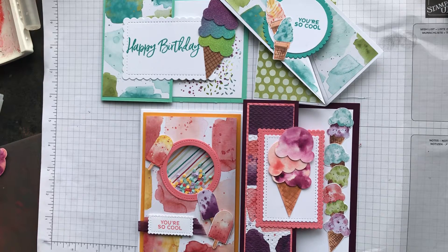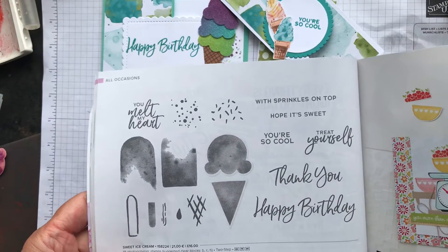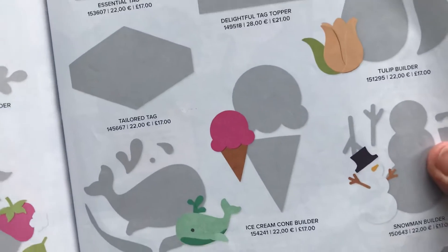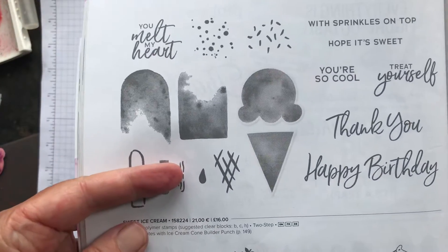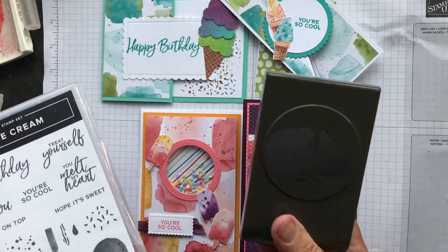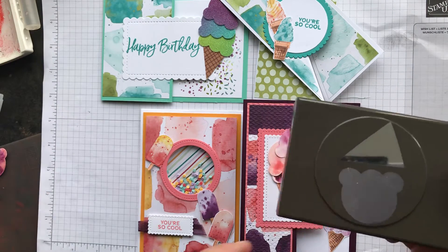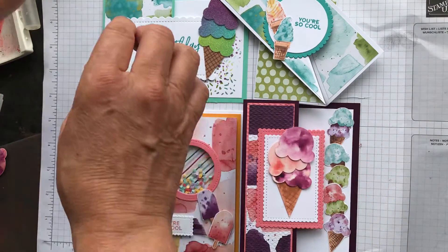I've got a Zoom class tonight with the Sweet Ice Cream stamp set — you can see it in the annual catalogue on page 32. The matching Ice Cream Cone Builder punch is on page 149; the punch is £17 and the stamp set is £16. It's not a bundle anymore but you can get them separately. With the punch you can also make teddy bears or Mickey Mouse shapes.